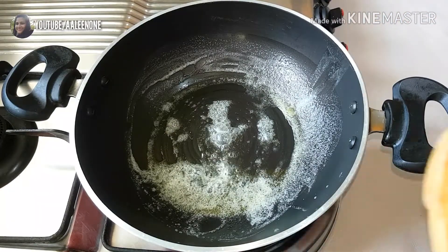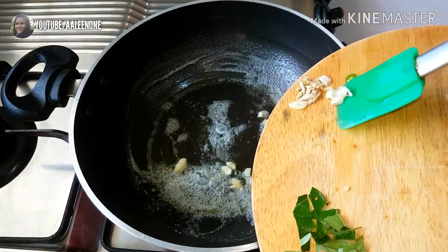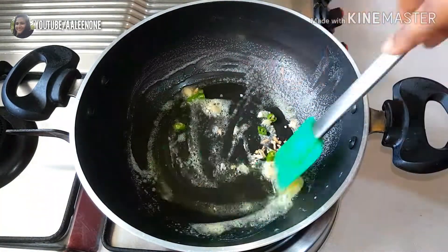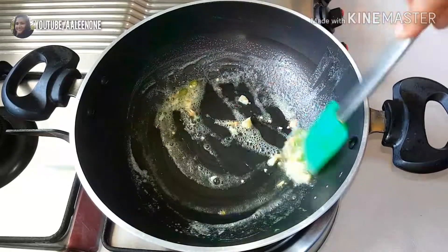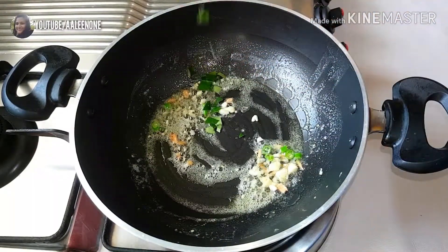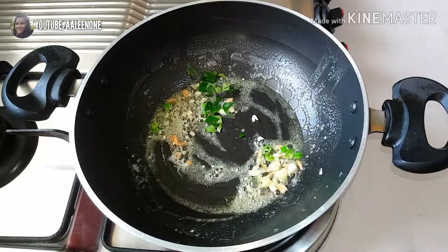Once the butter is melted, I'm adding finely chopped ginger and garlic and one chopped green chili. Fry these for a minute, then add a few chopped curry leaves and allow them to fry for 10 seconds.